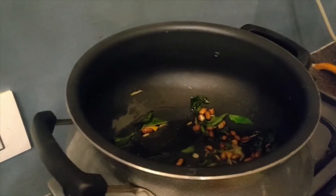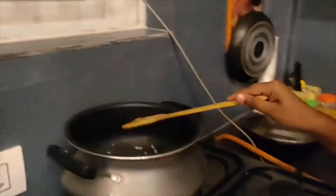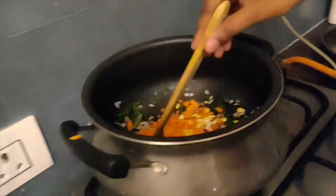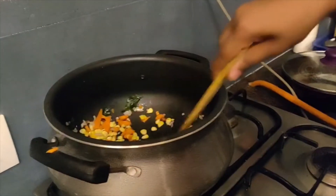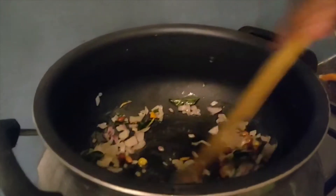After mixing the ground nuts, we need to add the onion. Mix it. Now we need to add the corn and carrot together into the mixture, and again mix it neatly. The onion should become translucent — keep stirring until then.